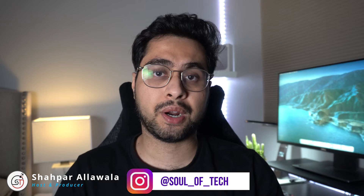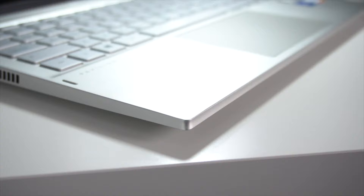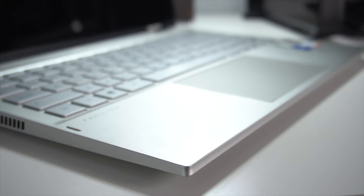What's up YouTube. HP's been on a streak and they tend to release a ton of laptops throughout the year. Today we're having a look at the Pavilion X360, which is HP's entry-level 2-in-1 laptop.